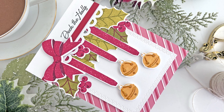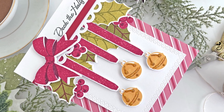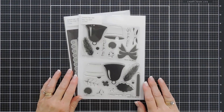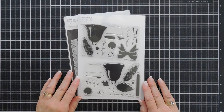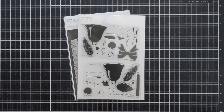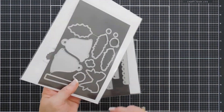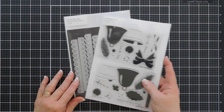Hello everyone, Tina here for Paper Tray Ink. I hope you're having a fantastic day and I'm so glad you're joining me. We're creating a Christmas card today using the Hear the Bells stamp set. This is a lovely stamp set with lots of bells, holly, pine needles, and ribbon. I'm going to use the coordinating die to cut out my images and then we're going to do a little bit of stamping.